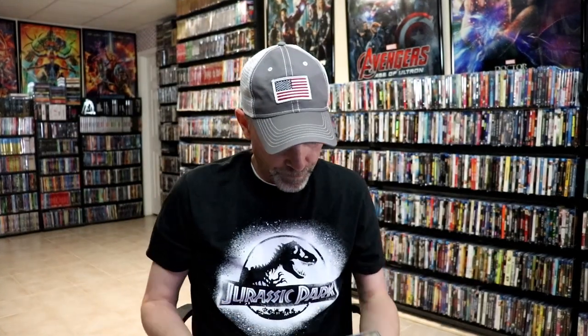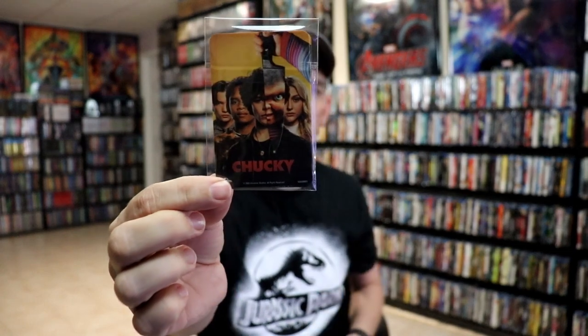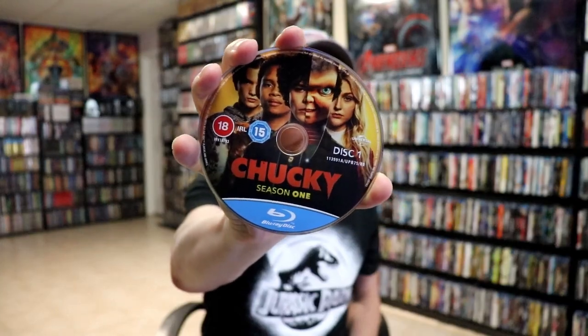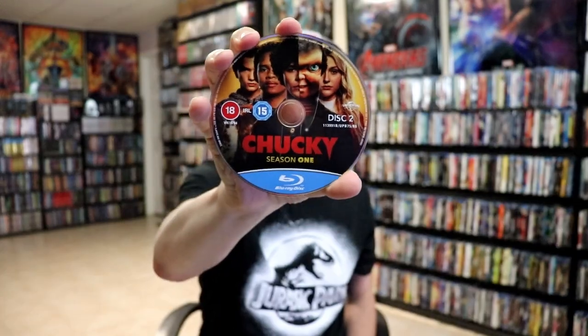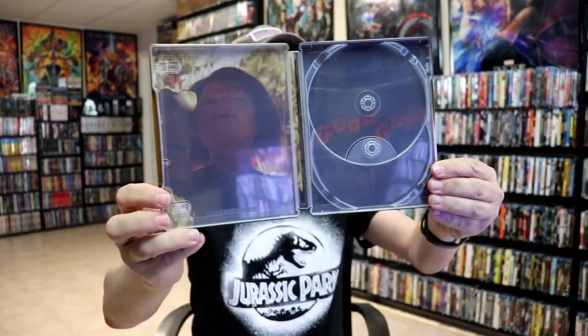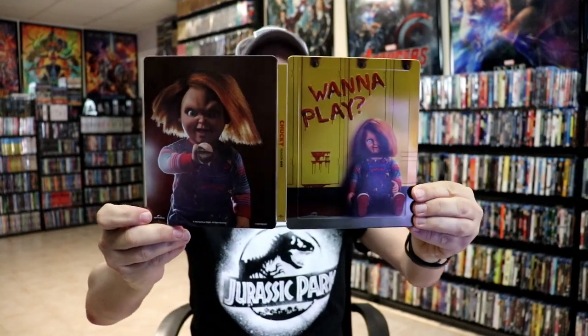We open it up and we do have some collectible cards — little collectible cards, which is nice. And then we have Disc 1 with some disc art, and Disc 2 with the same disc art. We do have some inside artwork, kind of hard to see. But overall, I think this is a really nice looking Steelbook.